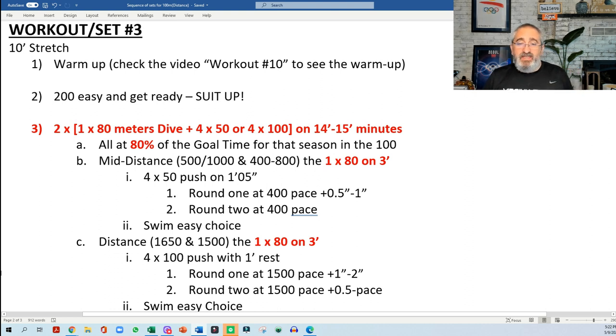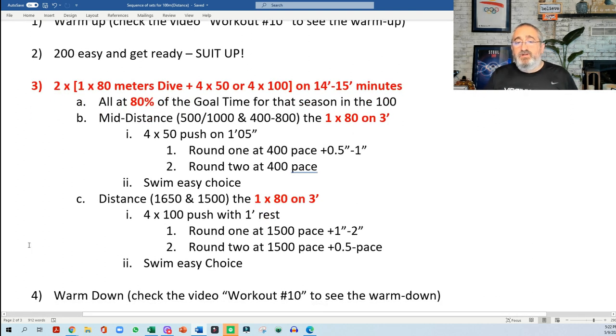For the 2 times 80 meters, I would do either 4x50s or 4x100s, and now we go into 14 to 15 minutes rest. I think that's a good rest — some of you may think these are distance swimmers so maybe less rest, but rest is not bad. For the 4x50s from a push, the first round at 400 pace plus 0.5 to 1 second, and the second round the 4x50s at 400 pace. For the 1650 and 1500, they will do 4x100s from a push with one minute rest: first round at 1500 pace plus 1–2, and the second round at 1500 pace plus 0.5 to pace.